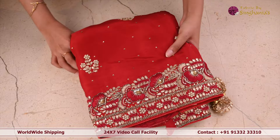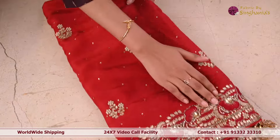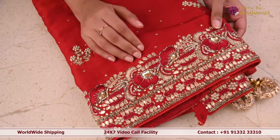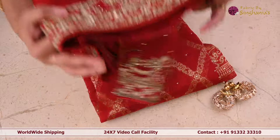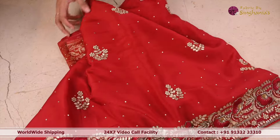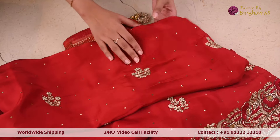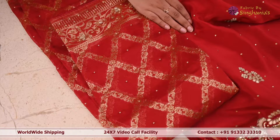The first suit set, as you can see, for the border it's got this beautiful sequence work, stone work, gotha pati work, thread work — very beautiful. In the whole border, and for the body it's got stone work and gotha pati and pole work.